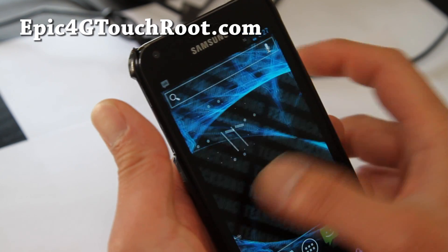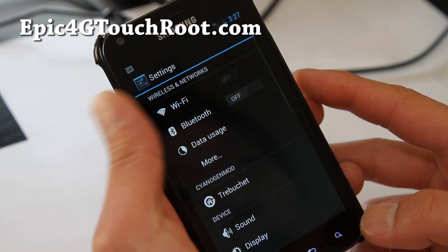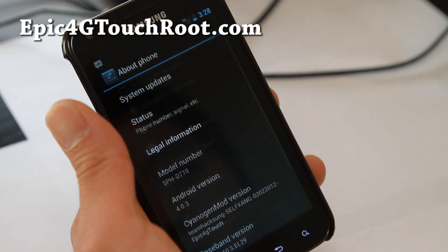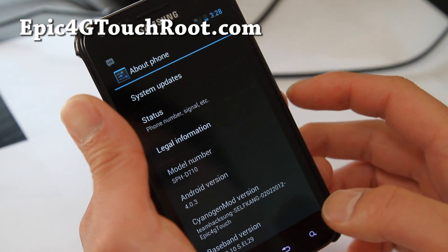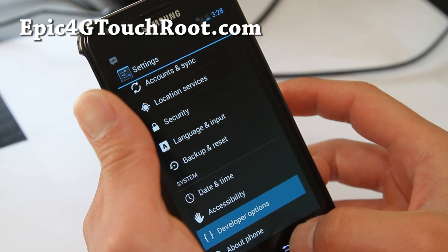I can see that it's a full ICS ROM and it actually runs super smooth. So when this thing comes available stably, it's going to be awesome. This is, by the way, the CM9 ICS ROM — developer options.